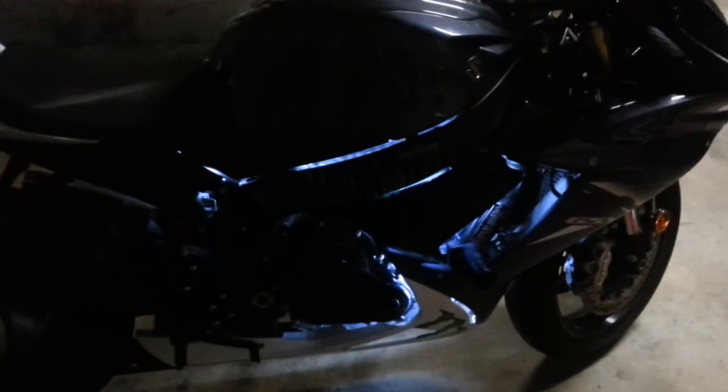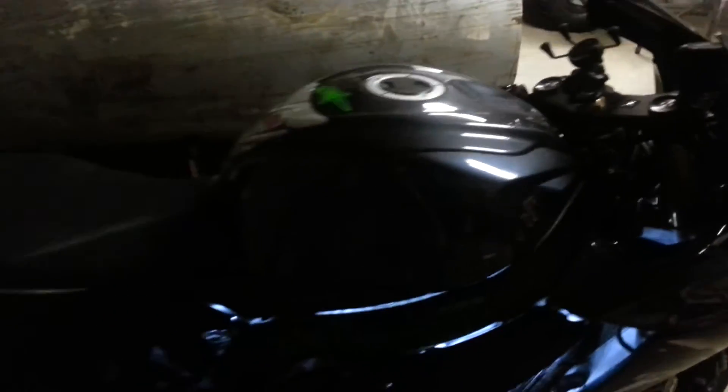Y'all got any questions or anything — I've been installing these. I used to work at a car audio shop, so we did plenty of LED lights on motorcycles, ATVs, trucks.